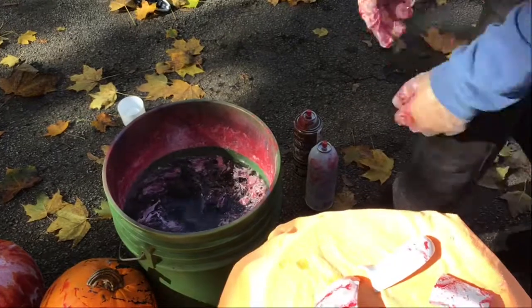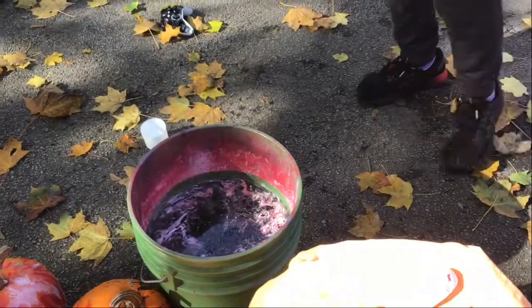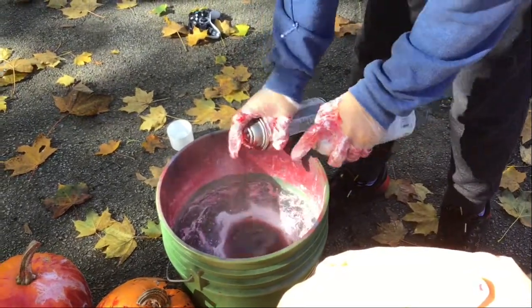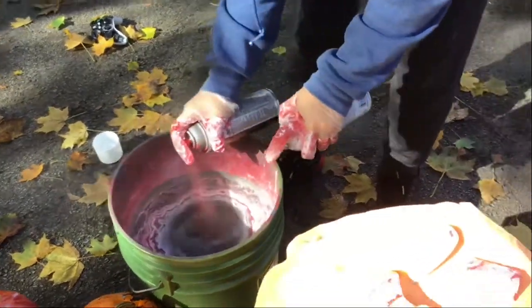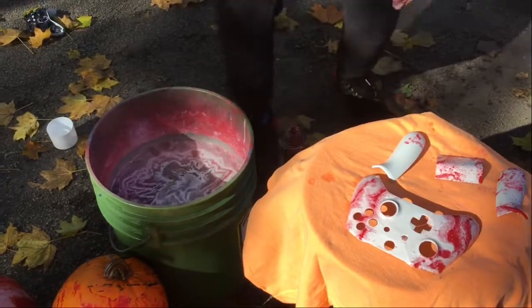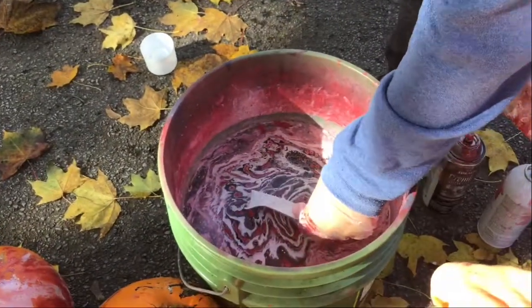And then you put that right there. Same exact thing — white, red, white, red, white. That looks really cool. And then you take this and do it in there.